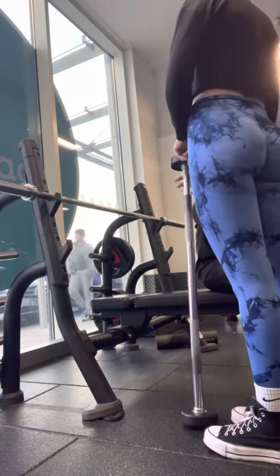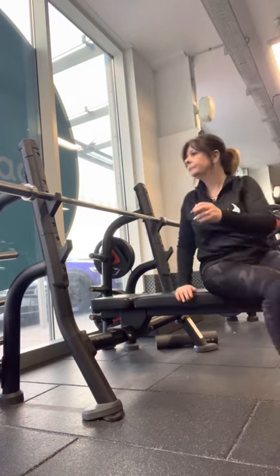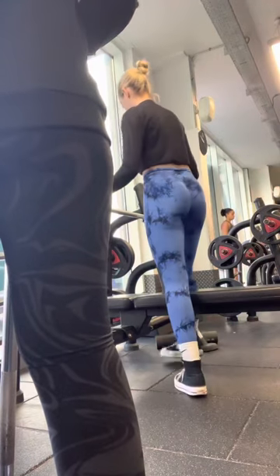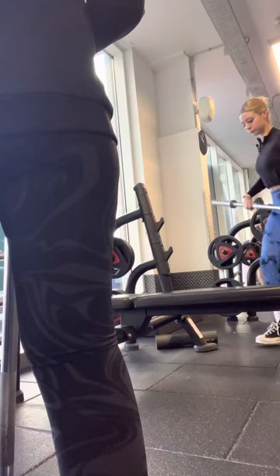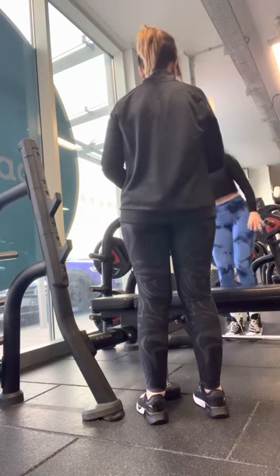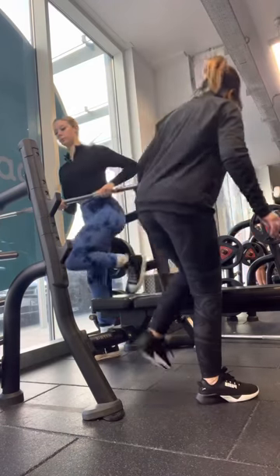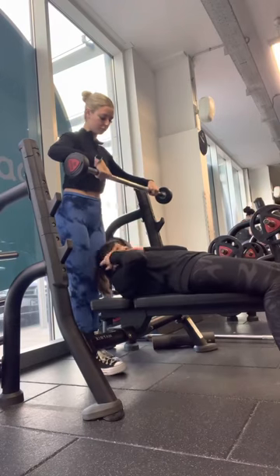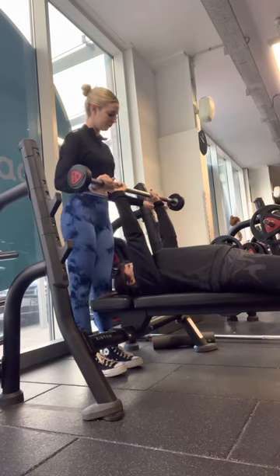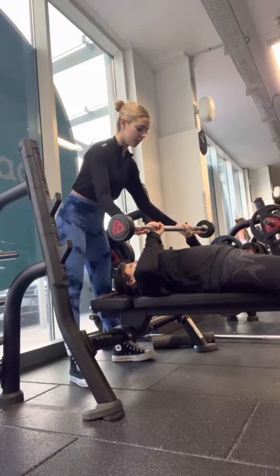We're going to use this one — it's just 10kg, so you'll find it a lot easier. I'll move the other bar out of the way and place it back once we're finished, because that's where it belongs. Move down for me, hands where they were before with an overhand grip. I'll keep my hands underneath. Move it over your chest, lower down to your chest and push up.